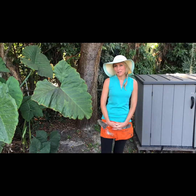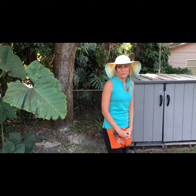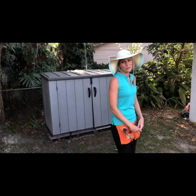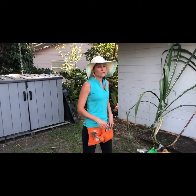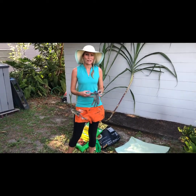Greetings, Esplanade. Tess Gregory here, your lifestyle manager at Esplanade at Wiregrass Ranch. I just wanted to reach out to all of you here, and during this time of social distancing, we have the opportunity to cover a couple of topics — things that you can do while you're at home during this time to keep you busy.